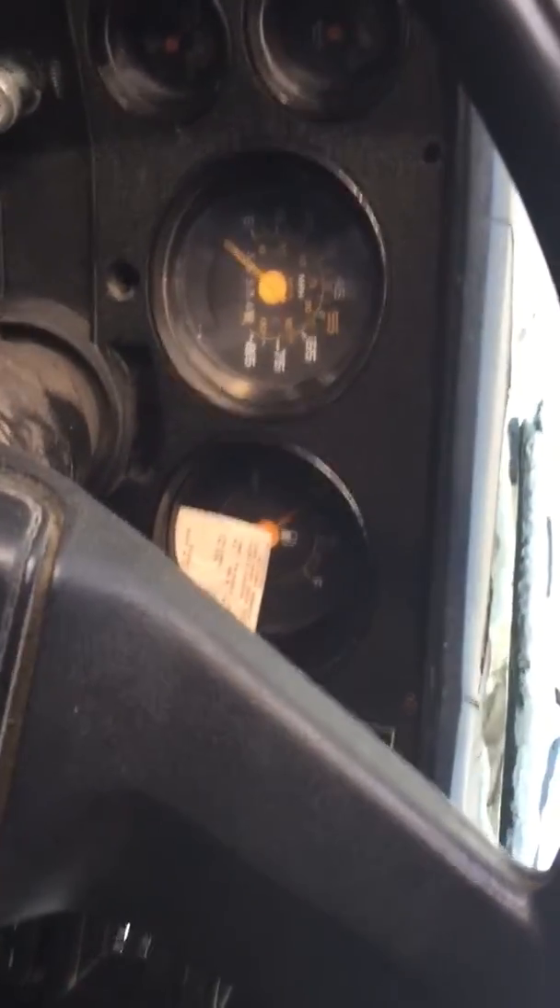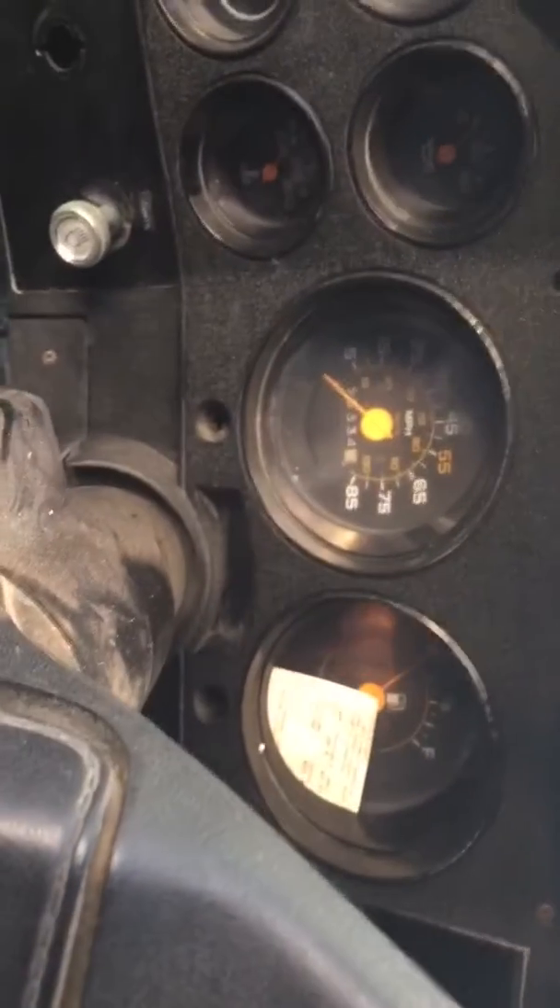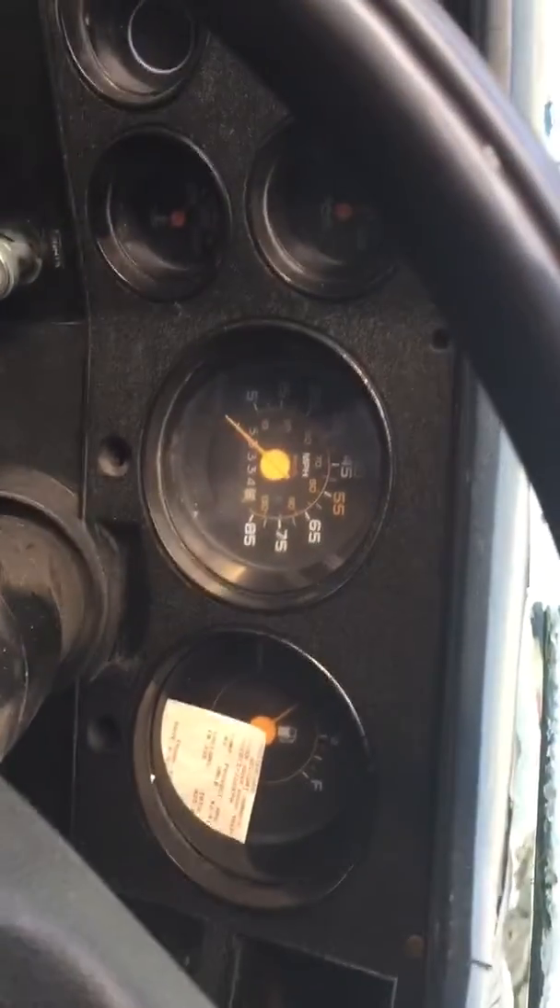Let's see what happens. Turn it over... keep pumping... there we go.